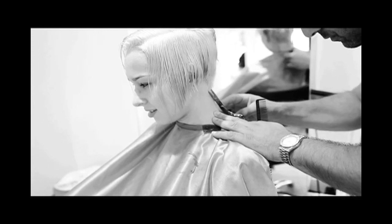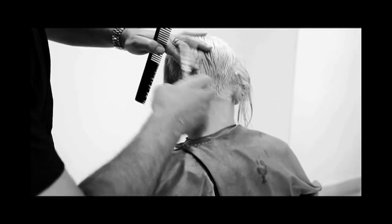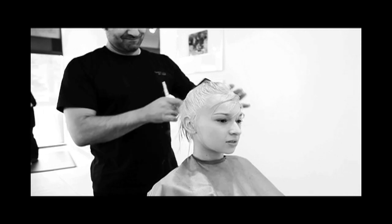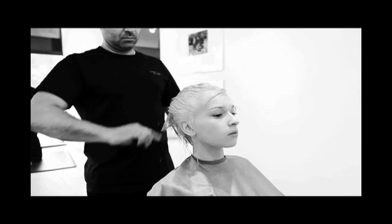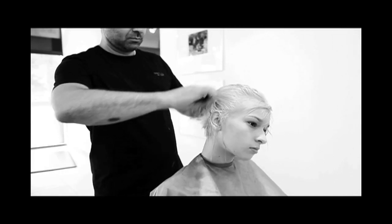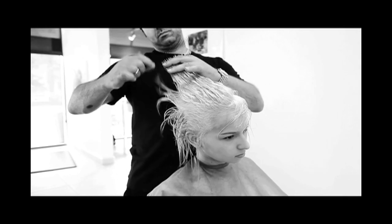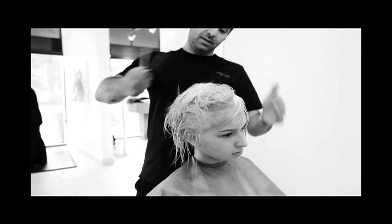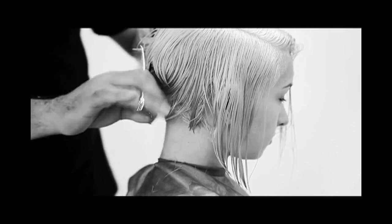Next, we taper the nape area by taking every section and over-directing towards the back center. This keeps it short but maintains length on the outer edges, making the angle more evident. Then it's time to connect everything. We'll start by taking the top section, combing everything back and up once we get to the crown area, elevating the hair and connecting all the loose edges. We'll do the same for both sides, circling the hair from behind the ear up towards the crown, connecting any loose ends. Your haircut is now connected and you won't lose the angle that we created at first.